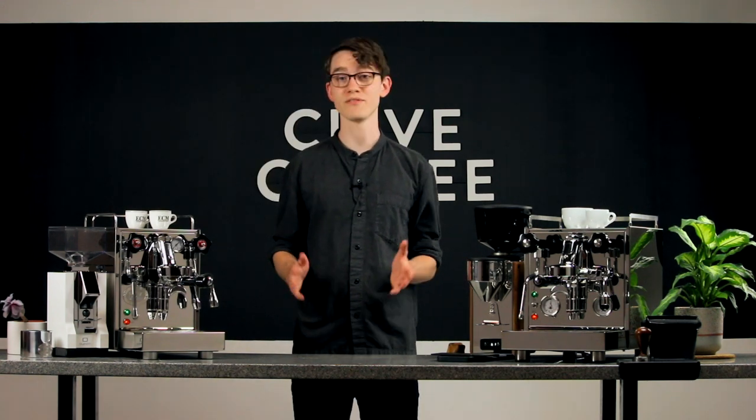If this video answered your questions about PIDs on heat exchanger machines, be sure to hit the like button. If it didn't, or if you have any other questions, I'd be glad to field them in the comments below. For more coffee knowledge, subscribe, and as always, thanks for watching.